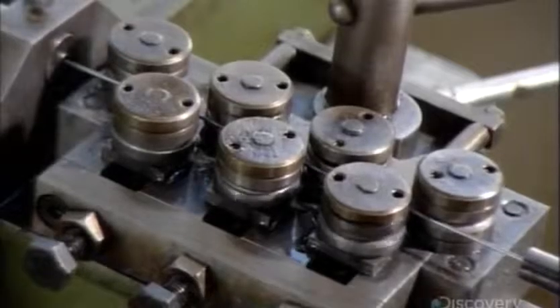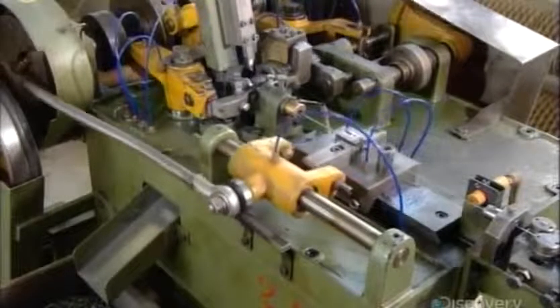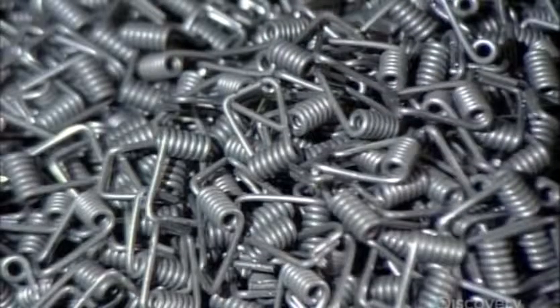Meanwhile, another automated machine makes the springs out of 1.5 mm thick iron wire. The wire has a zinc coating on it to prevent rust. The machine twists the wire seven times to make the coil portion of the spring, then bends the ends to make the part that fits into the notch.